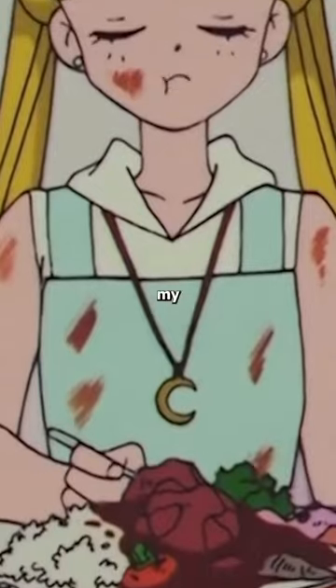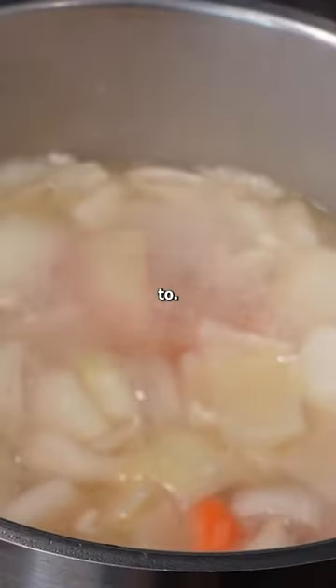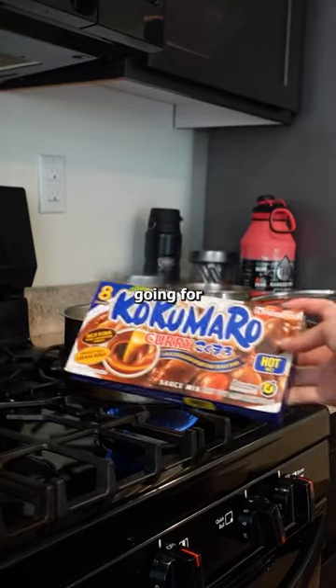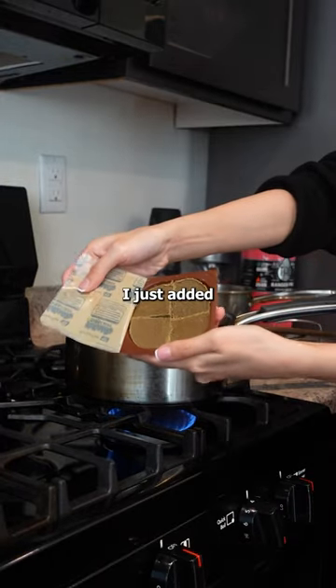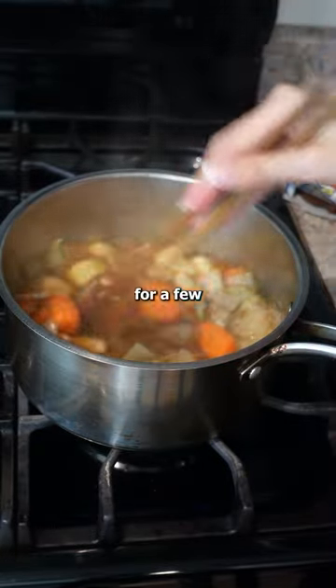I'm making Japanese curry today. My curry is going to be inspired by Sailor Moon. I think it's going to look like what Usaki was going for when she was making the curry. I just added 4 cubes of curry to the vegetables and pork mixture and let it simmer for a few minutes.